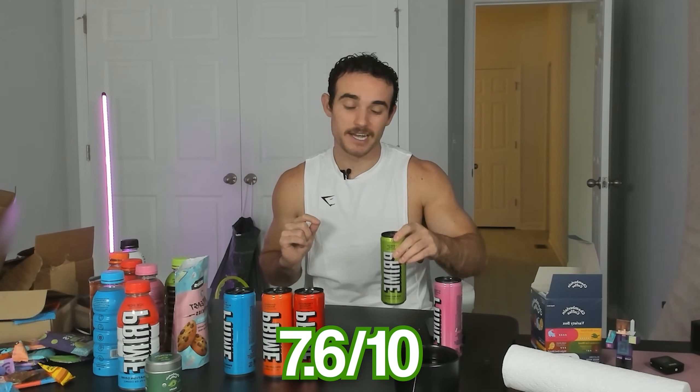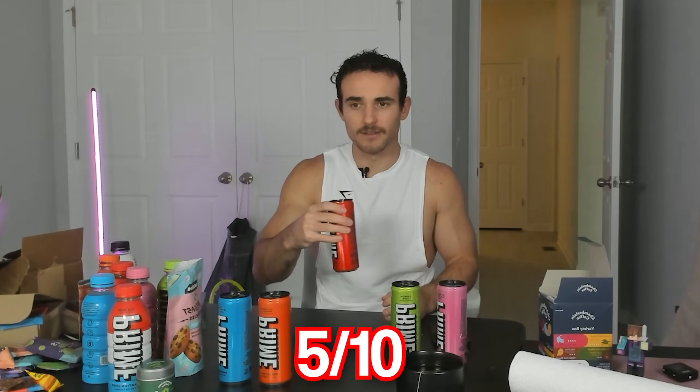Next up we have Lemon Lime — we had the hydration version already. It tastes like Sprite. Lemon Lime Prime Energy, since it has that carbonation, tastes like Sprite. I have to say, Prime Energy is much better than Prime Hydration. This is edible; the hydration version is inedible. Lemon Lime Energy: 7.6 out of 10 because I like Sprite and this is pretty close.